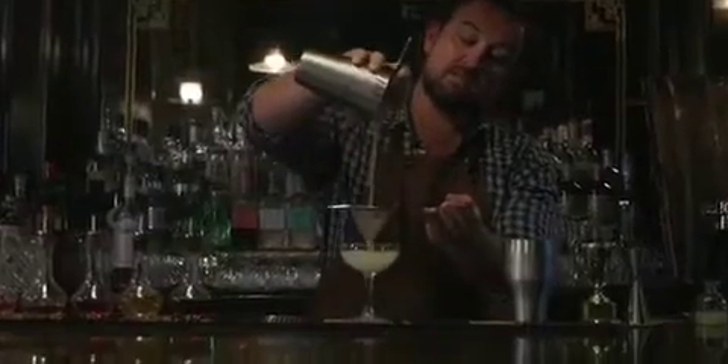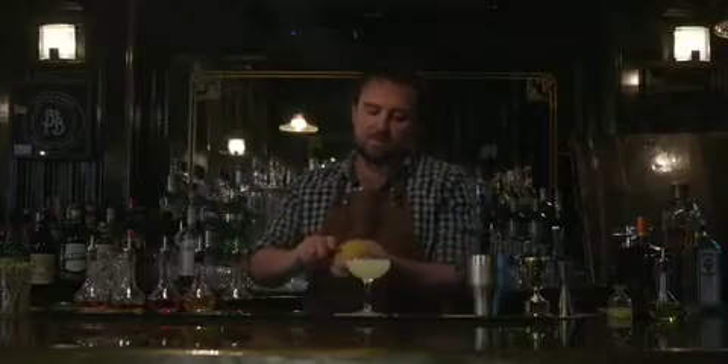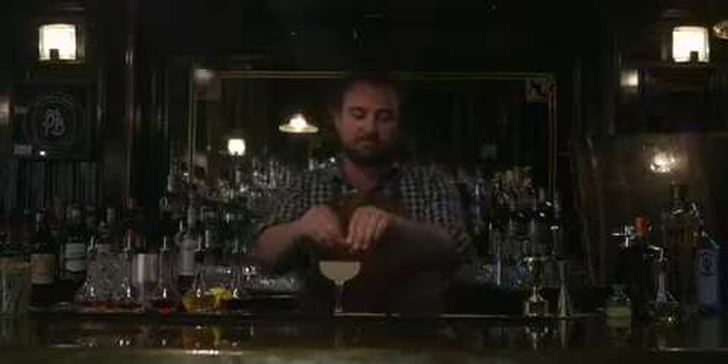Fill your shaker with ice and shake it vigorously for 8 to 10 seconds, and fine strain into a nice pre-chilled cocktail glass. And just to keep things extra zesty, just a lemon twist squeezed over the top.